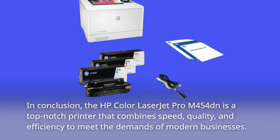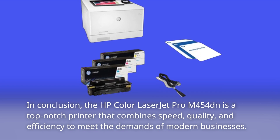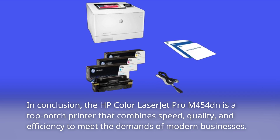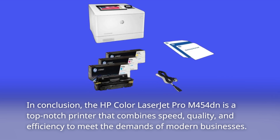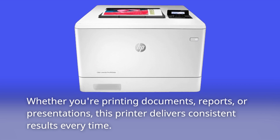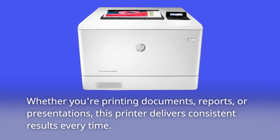In conclusion, the HP Color LaserJet Pro M454DN is a top-notch printer that combines speed, quality, and efficiency to meet the demands of modern businesses. Whether you're printing documents, reports, or presentations, this printer delivers consistent results every time.